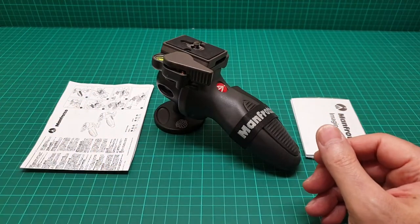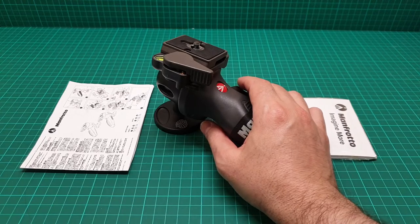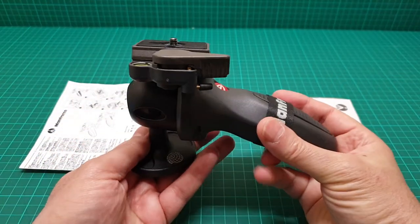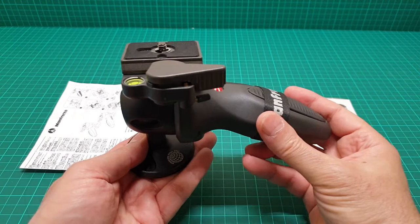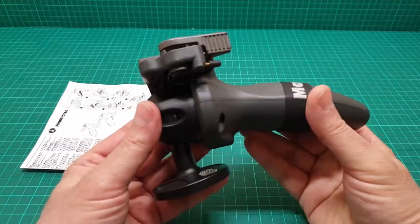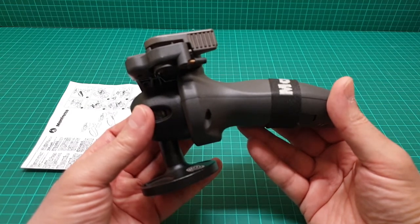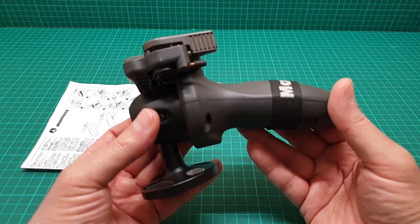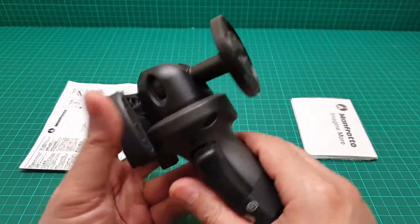This is a video about the Manfrotto ball head, model number 327 RC2 joystick ball head. In the listing it says premium with quick release plate 200 PL, max load 5.5 kilograms.